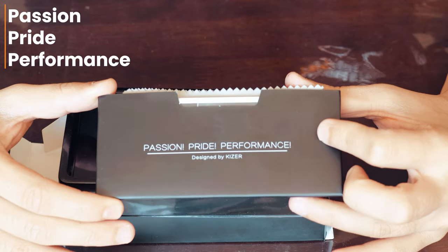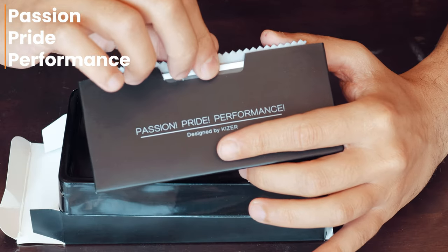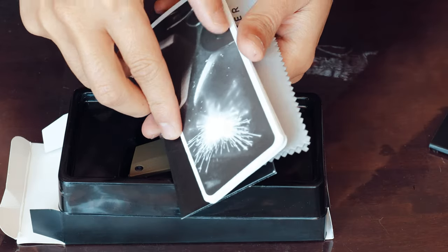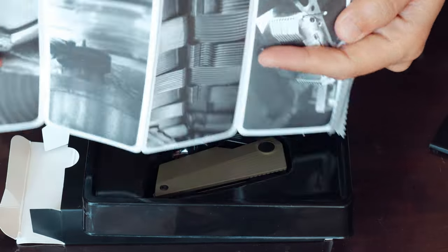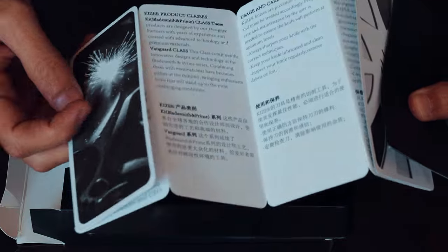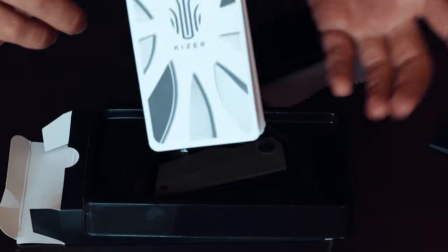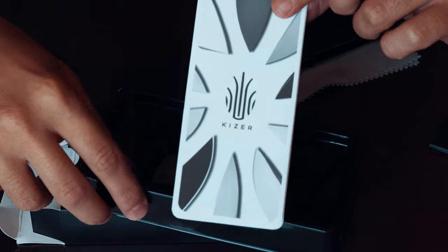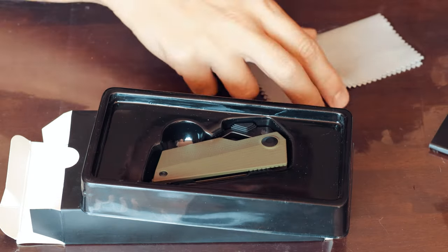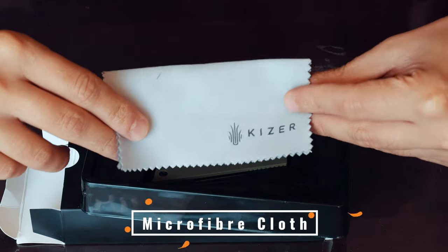It's almost like a phone on the inside. You can see it says 'Passion, Pride, Performance — Designed by Kaiser.' There's a little envelope inside. Let's take out what's in here — we have a little manual, some of it in English and some in Mandarin. It's a brief summary of Kaiser itself, the company, and the little designs they do.